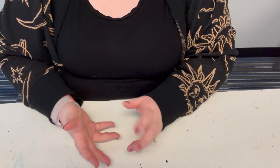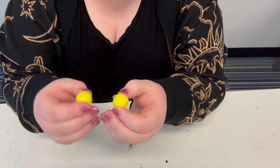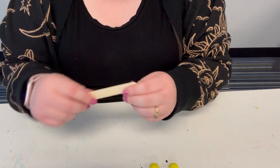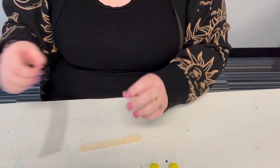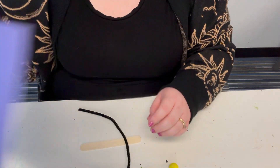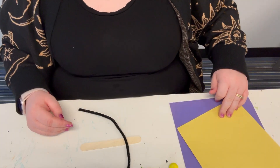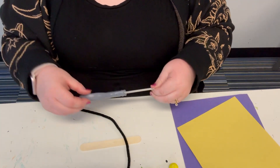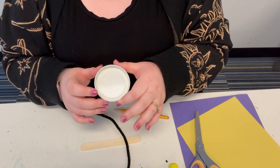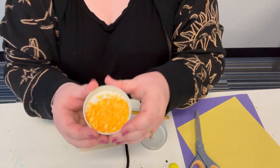Here are the items you're going to need for your STEM activity: two yellow pom-poms — mine already has adhesive on them, if yours don't you'll need some glue — one jumbo popsicle stick, a black pipe cleaner, two colors of construction paper of your choosing, scissors, a pencil, two small round containers (I have mason jar lids), and Cheeto dust.